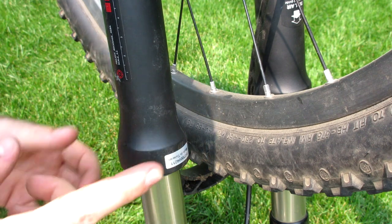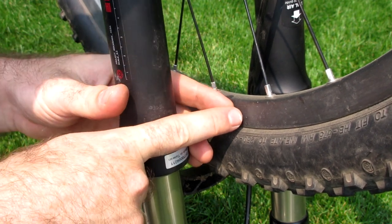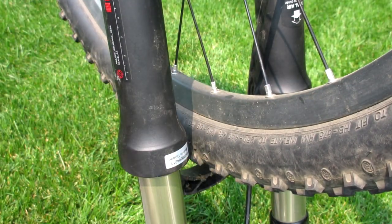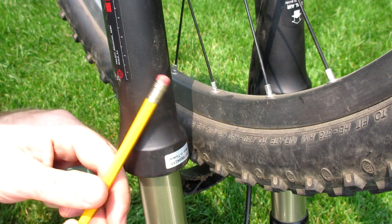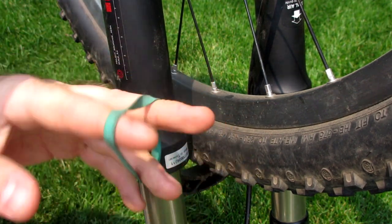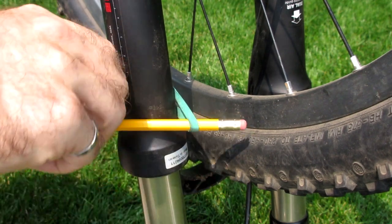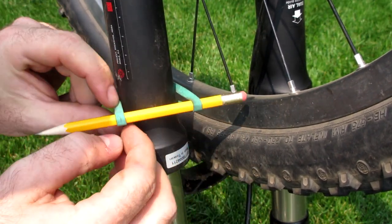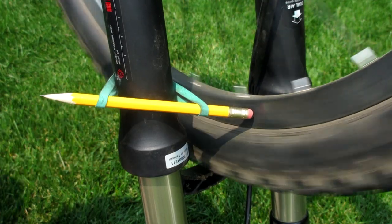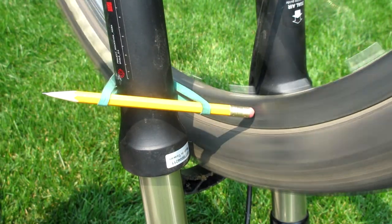Rather than getting a truing stand, all you've really got to do is find some kind of item which you can attach to your frame that will stick out and be that reference surface. The possibilities are endless — you could build something out of wood — but a really simple idea is to just use a regular household pencil, preferably one with an eraser. Just put that on there and to hold it in place use a simple household rubber band, putting one end around here and the other end around there. By making small adjustments to the elastic band you can get it pretty close to the spot you want, and you'll be able to find the high spots like you can see here.